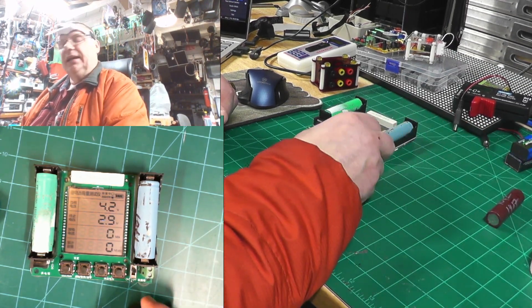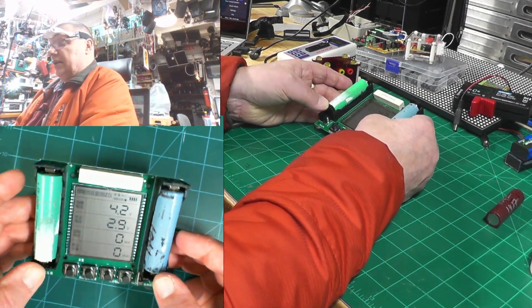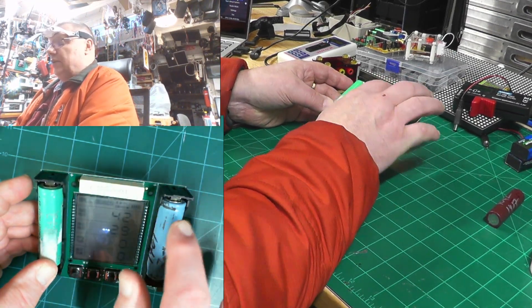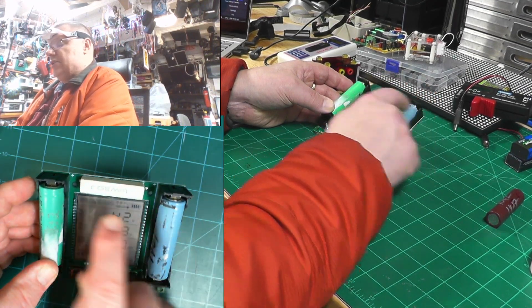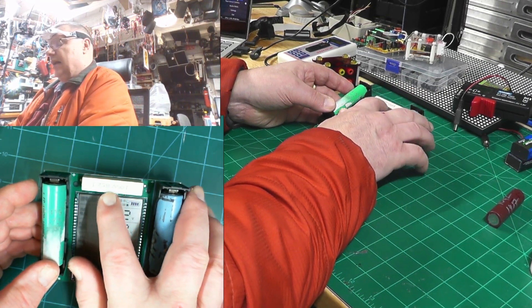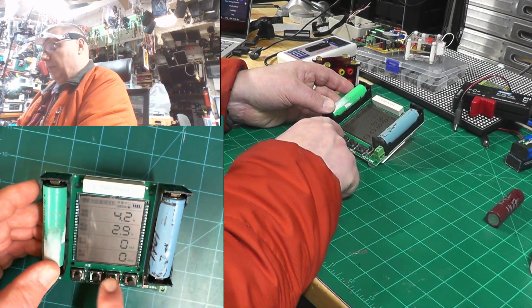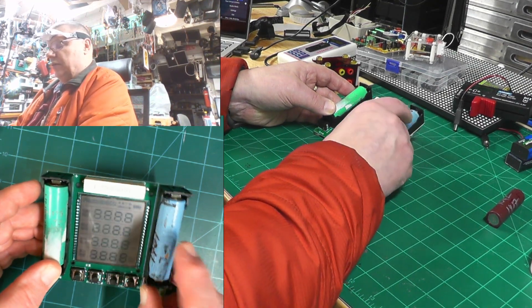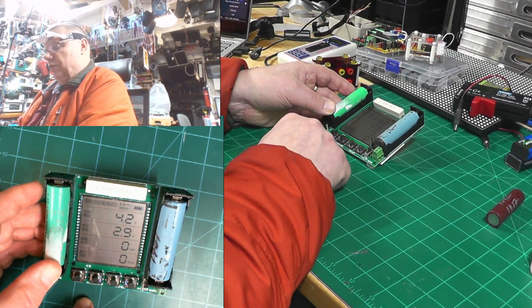I'm going to put this battery aside and talk about this little unit. I call it a gizmodo because it's one of those toys — it discharges the battery using this resistor right here. This resistor has to be 10 watts and 8 ohms. There are control buttons down here and you can turn it on and off, or reset it if needed.